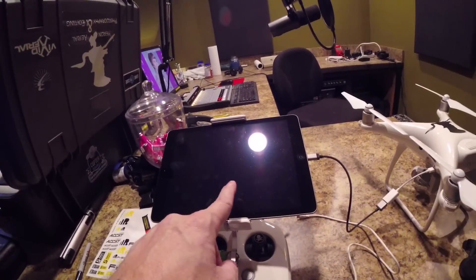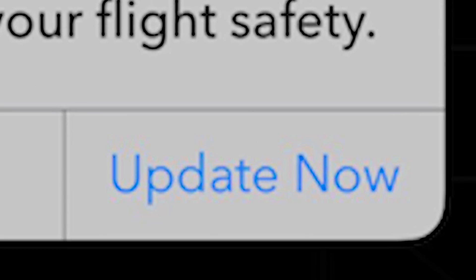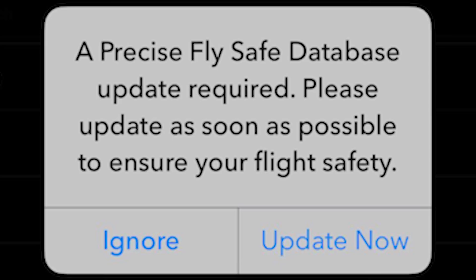Then bring up your app. The app will ask you about the FlySafe database update — just click update. One caveat: if you do this and you don't get the message saying the FlySafe database needs updating, you will have to go in and do a firmware refresh.